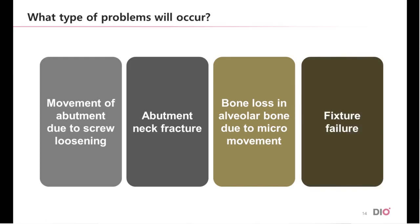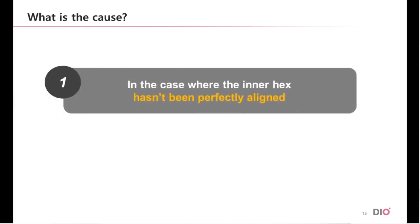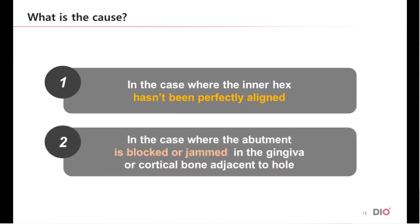Since it is possible to predict such outcomes with misfit, it is necessary to ensure from the beginning that they will fit properly and not come loose. We are now going to find out about the causes of the misfit cases and the possible solutions. The first cause is an attempted fitting with the hex angle not perfectly aligned. The second cause is where the abutment is blocked or jammed in the gingiva or cortical bone.